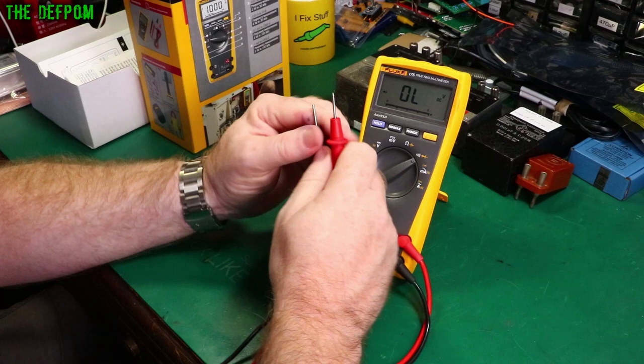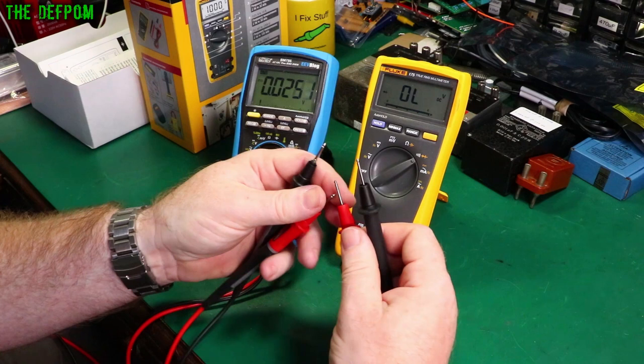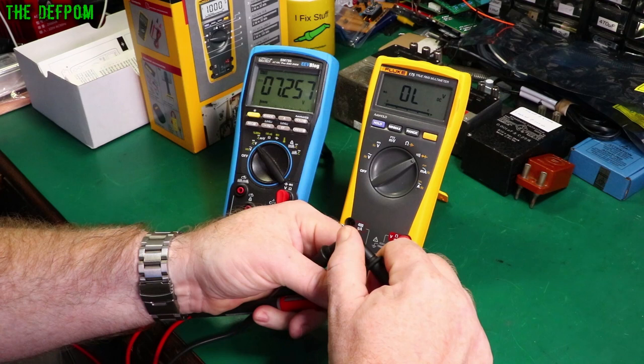Let's find out what voltage this thing puts out on diode test. Using my Brymen meter with the Pomona leads, we're getting 7.2 volts on diode test. That's pretty high — really good actually. You could test some Zeners with it.